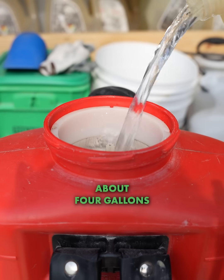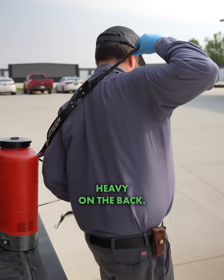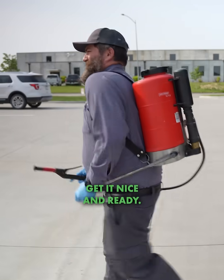These backpacks can hold up to about four gallons of product, so it's not too heavy on the back. Gotta pump it up and it's nice and ready.